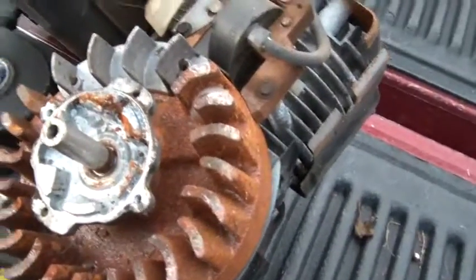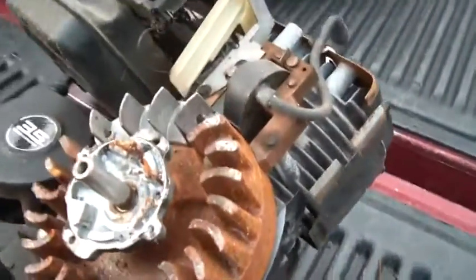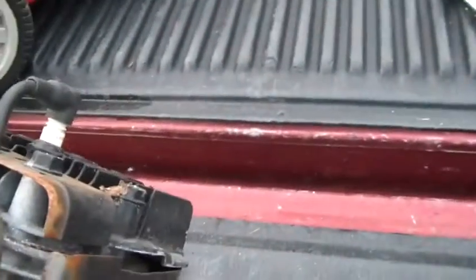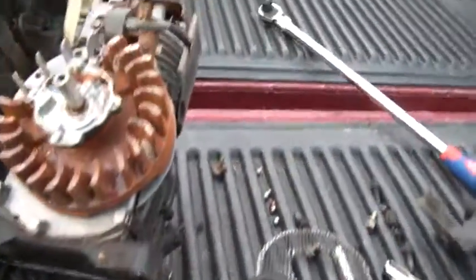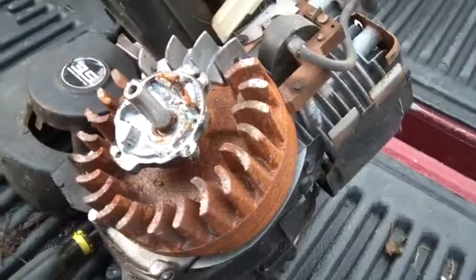Just looking at this engine quickly, it really looks like it's got no mileage on it. Little things to check: make sure the fins are clean, make sure the head gasket's not blown — none of that appears to be an issue. The engine looks to be in pretty nice shape.